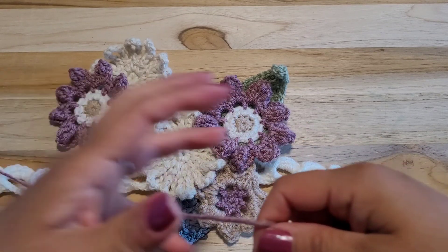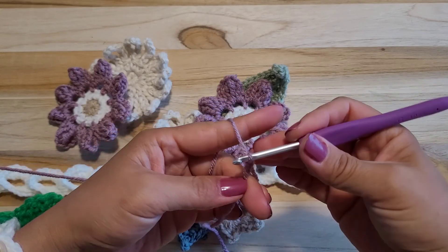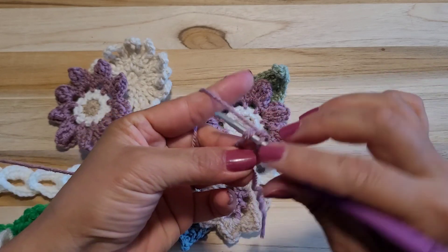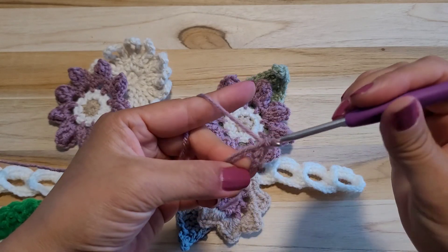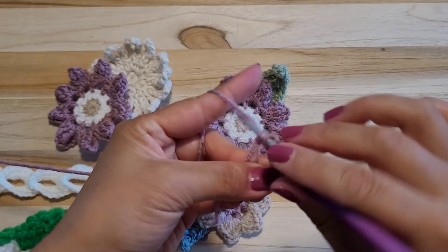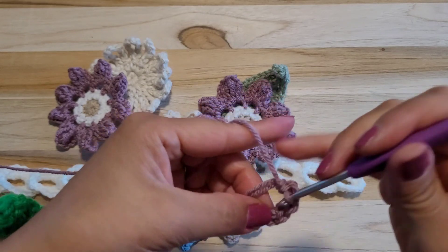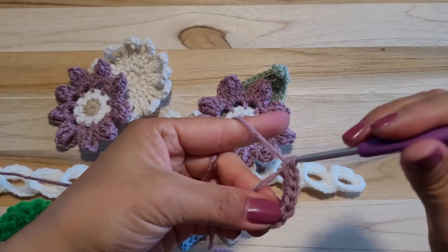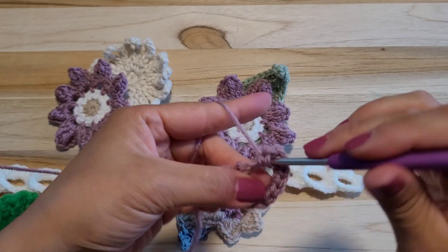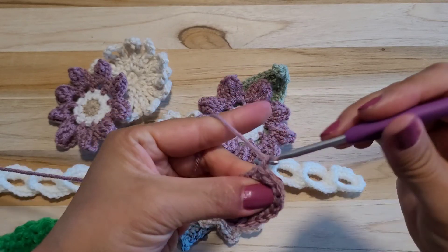Starting with a magic ring, one chain, and we will be doing 14 single crochets. So this is 1, 2, 3, 4, 5, 6, 7, 8, 9, 10, 11, 12, 13, 14, and then the slip stitch and 2 chain.